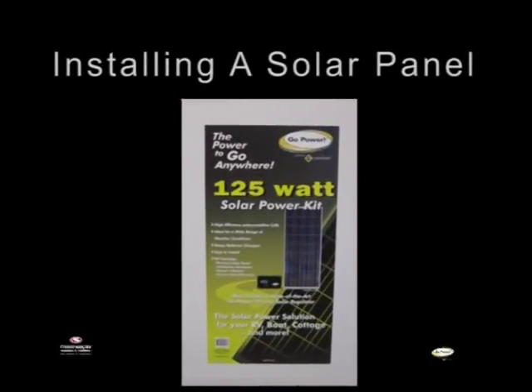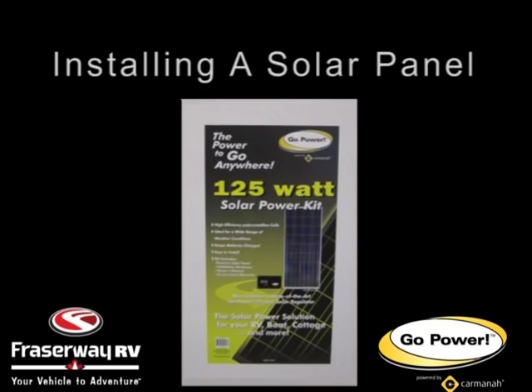Today we're going to show you how to install the GPRV 125 watt kit from GoPower.